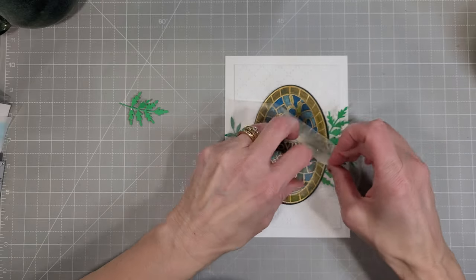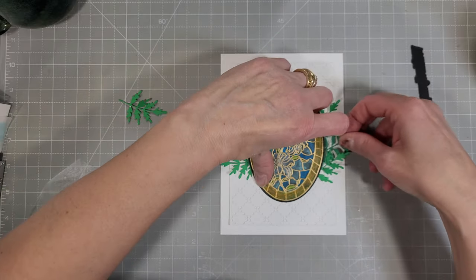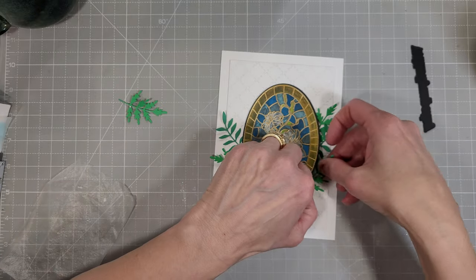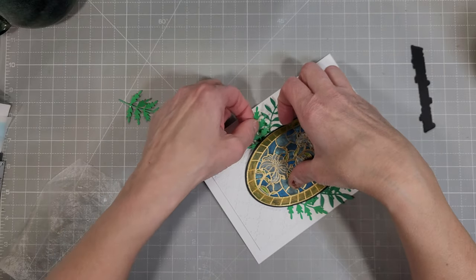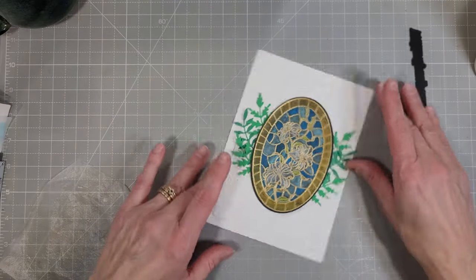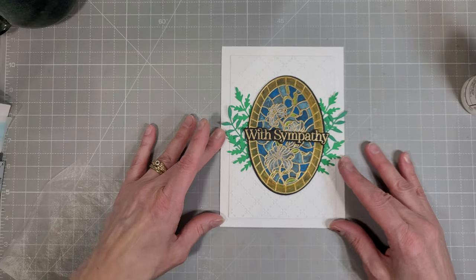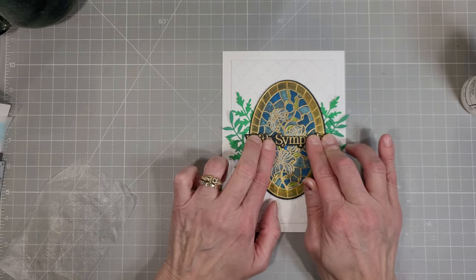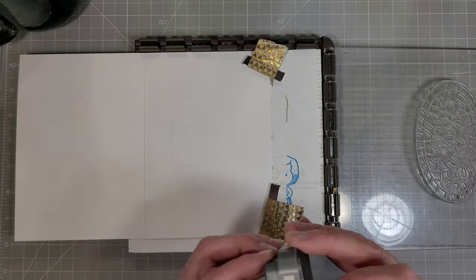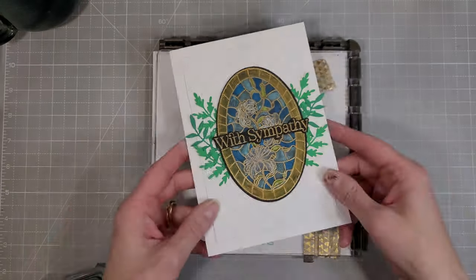My plan didn't quite go as intended — I didn't have one of those pieces of greenery covered with enough glue, so it fell, and the rest of my greenery was hanging off the edges. So I'm just fussing with them a little to get them where I need them. The nice thing about these greens is you can bend the stem and change the direction they curve very easily. If you haven't explored the Wildflower Clippings die set, you should check it out. Next I'm going to adhere the With Sympathy sentiment across the middle of the oval. Finally, for this card, we're going to stamp the main image on the inside using Pumice Stone Distress Oxide ink. That finishes up card number one.